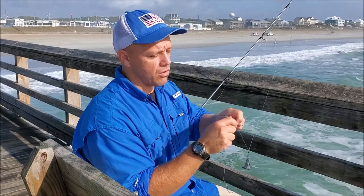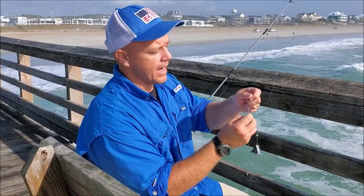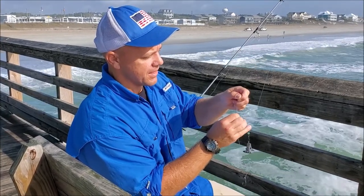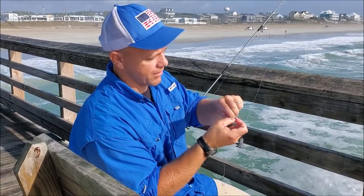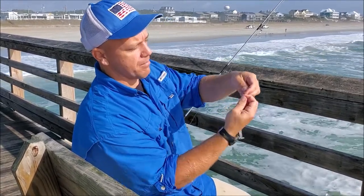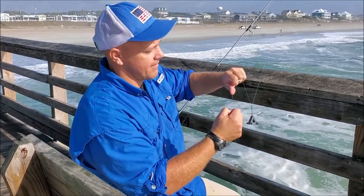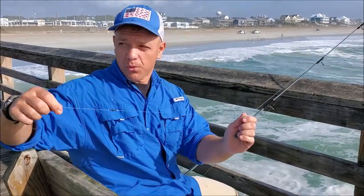I'm going to use a regular old improved clinch knot — whatever knot you feel comfortable with tying your swivel to. Twist it six or seven times, put it back through the little hole, then grab it and bring it back through the big hole, and cinch it down. And this is the rig we're using today.